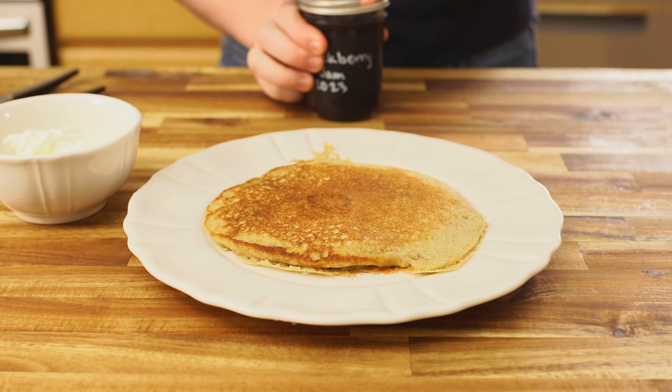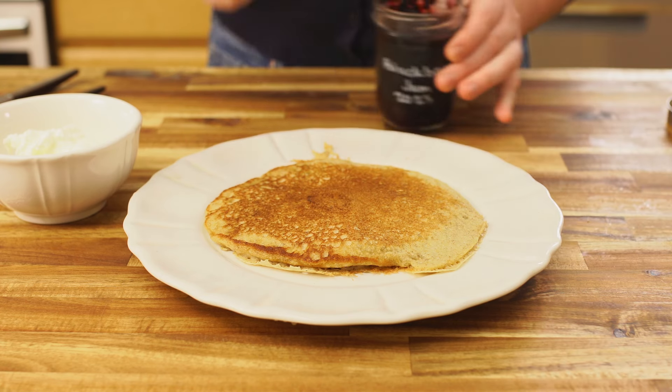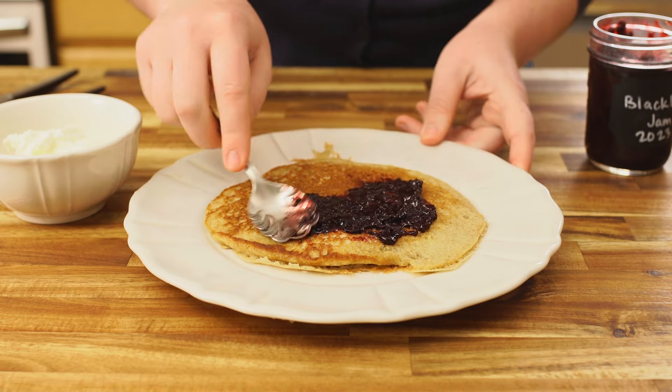Pancakes are always good with maple syrup, but more often than not we top ours with some homemade jam and a little bit of yogurt.